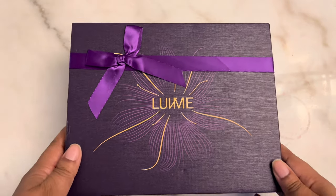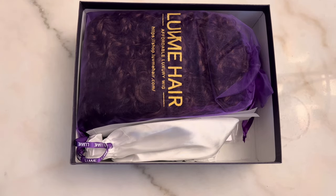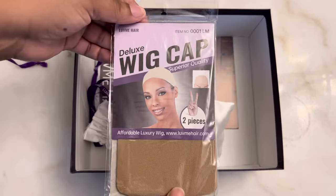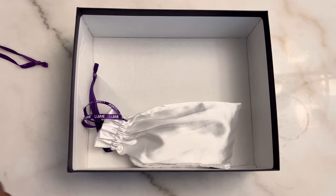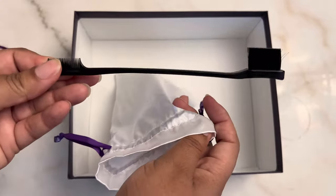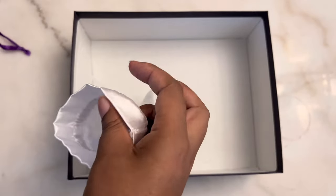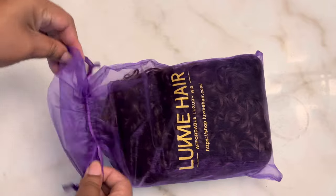When you see that purple and gold box, you know Love Me Hair is sending you some goodies. So inside the box, of course, is the unit, but I'll get to that in a moment. Also their thank you note, a pack of wig caps, their brochure that shows how to care for the hair and their return policy, and also this little white bag that says Love Me Hair — inside the bag is an edge brush.